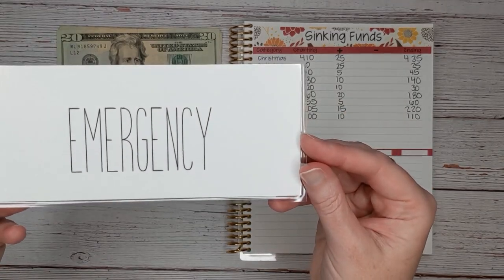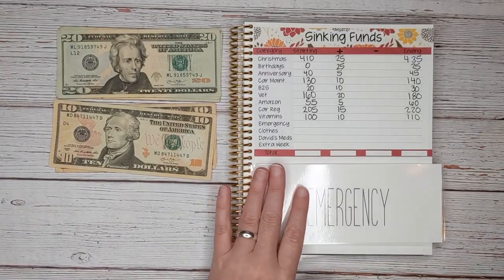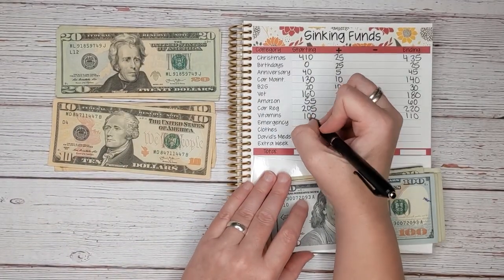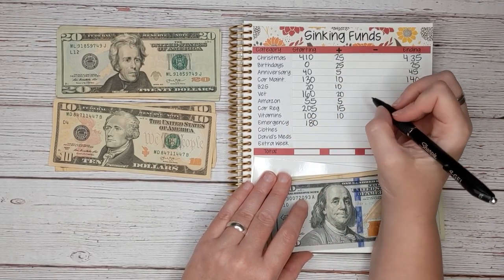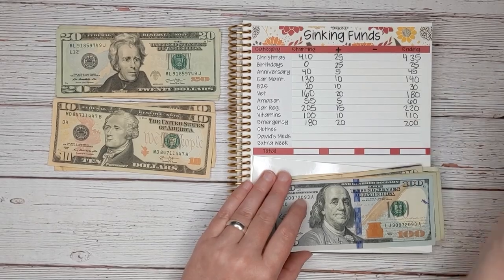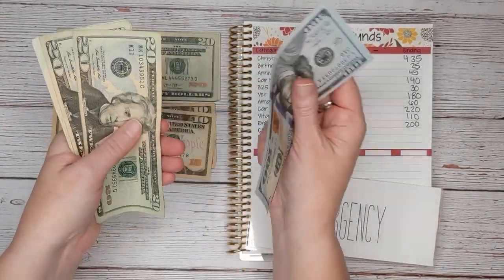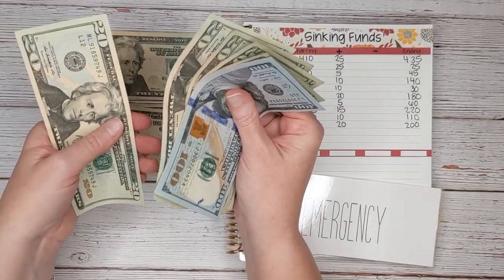Next is our emergency fund. This is an emergency fund to refill our emergency fund when we do have to use it one day. We start with $120, $140, $160, $180. And today we're going to add $20 for a total of $200.